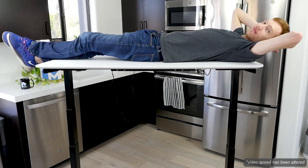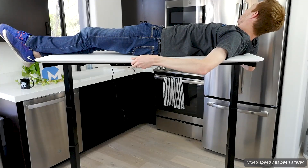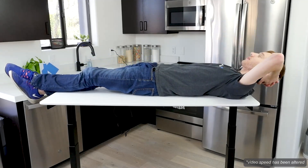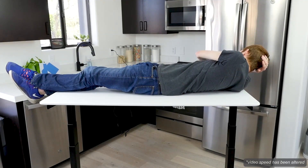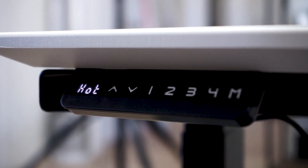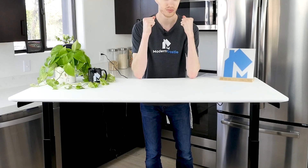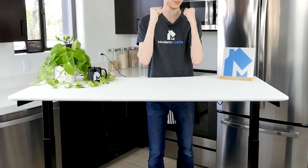We put the 300-pound capacity to the test by me laying on top of the desk and raising it to maximum height. The VORI had no issue taking me to maximum height and got me most of the way back down. However, the motor did get hot and we needed to wait a few minutes for it to cool down before fully lowering it. The VORI desk also has a feature where it will stop moving if it encounters resistance.